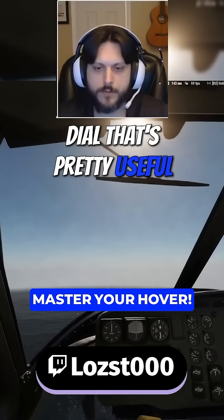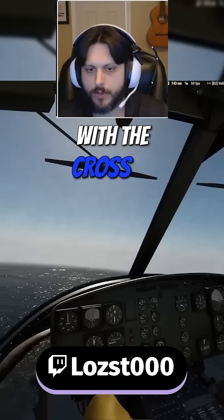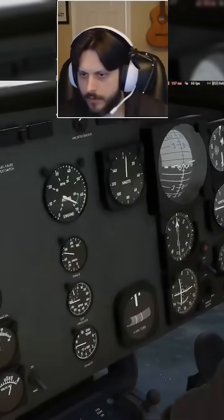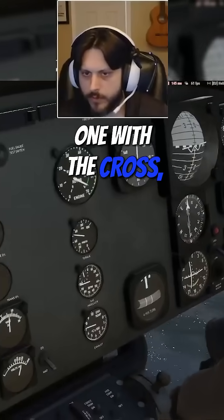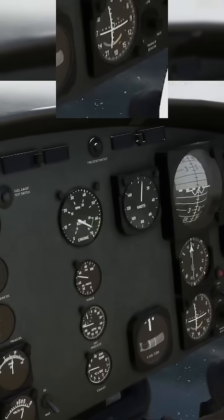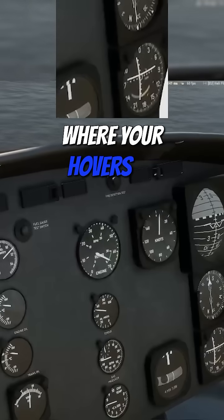There's one more dial that's pretty useful. If you go all the way down in the center, you see the one with the cross on it. With the cross, you can see how we're drifting back into the left — the cross is back into the left. That'll tell you where your hover's at.